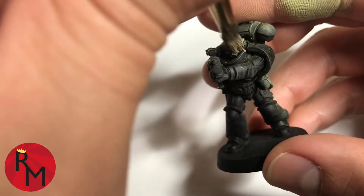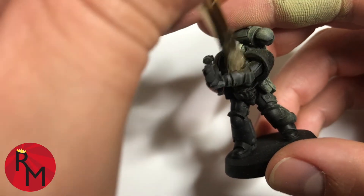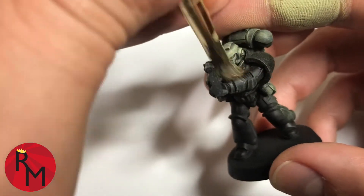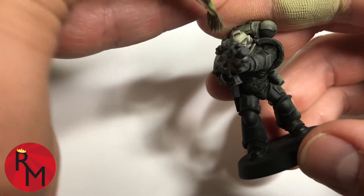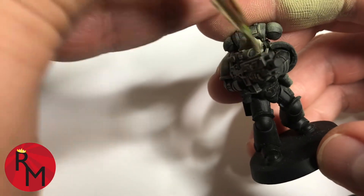When dry brushing, especially in high detail areas such as faces or areas with high concentrations of different surfaces or textures, be sure to hit it very lightly and then maybe work on another part of the model. You don't want to try to do too much dry brushing in one area at a time.